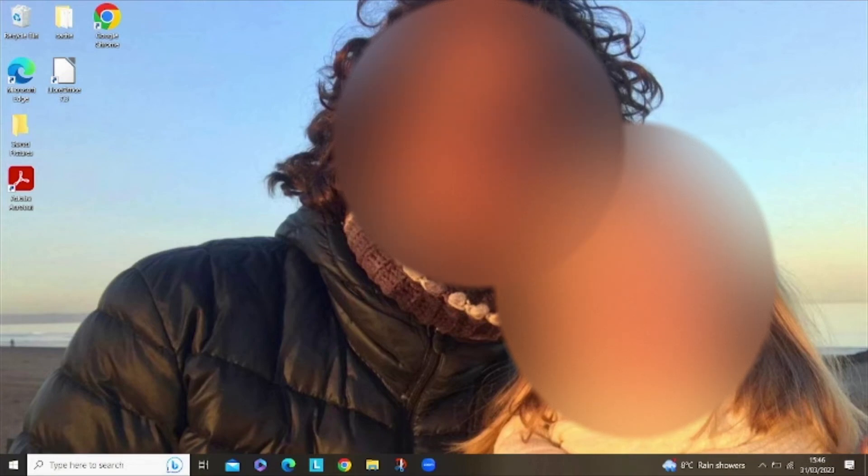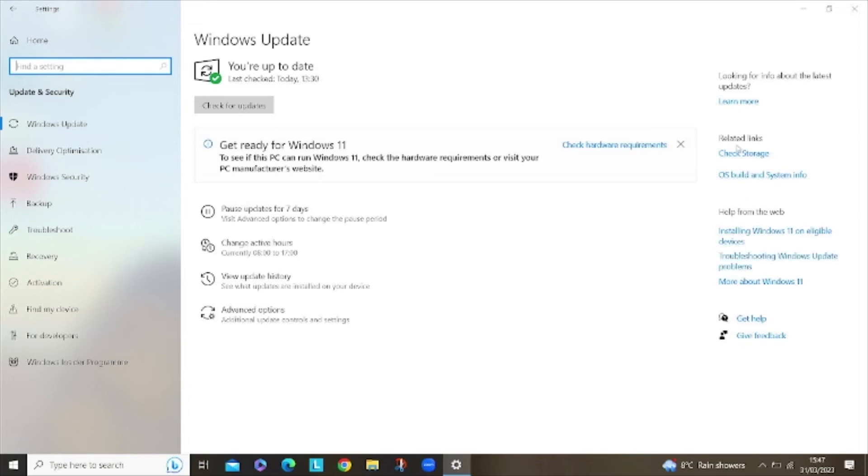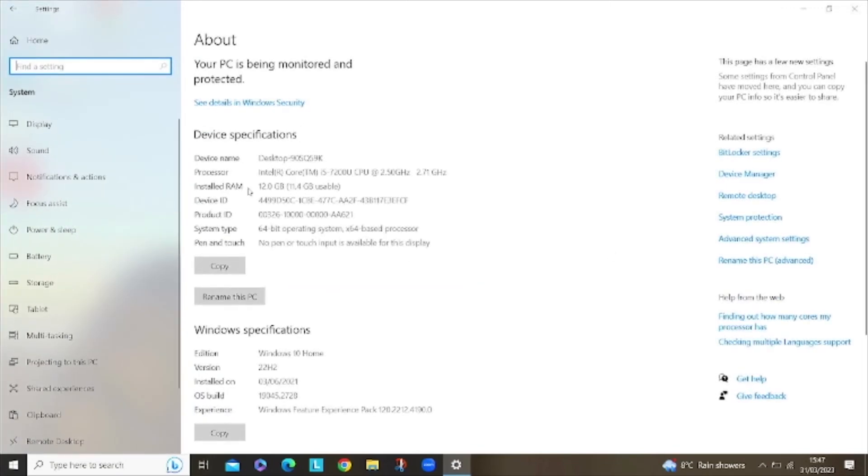It's booted up really, really quickly. Compare that to the other one I recently did that was taking a hell of a time to boot — that is now done. Going to settings, you can now see that it says it has 12 gigabytes of RAM.